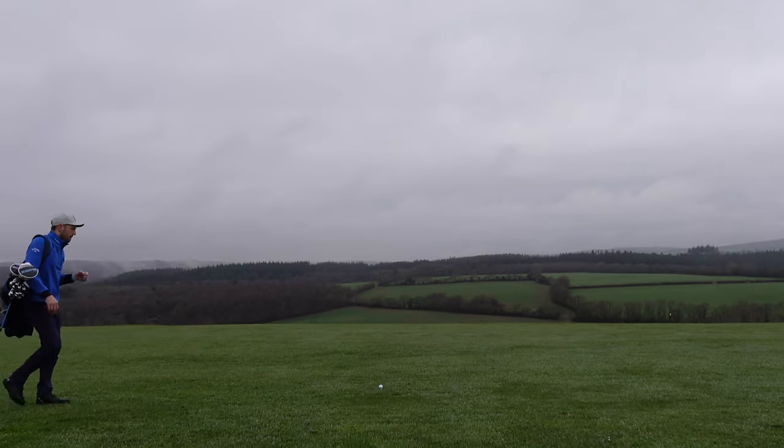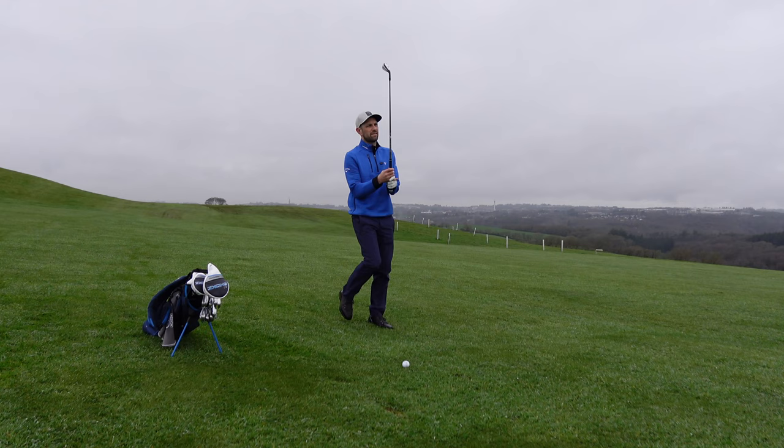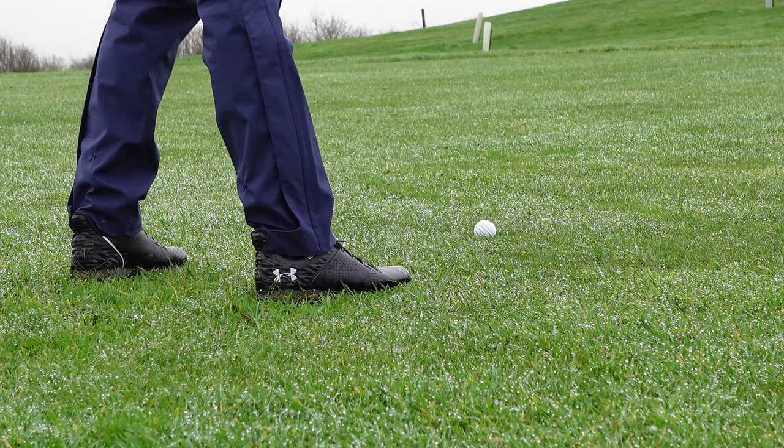In this golf swing lesson, I'm going to give you my top three basic golf scenarios to help you strike your irons pure. How should you be practicing if you fat the golf ball, thin the golf ball, and you're still striving for that perfect contact?